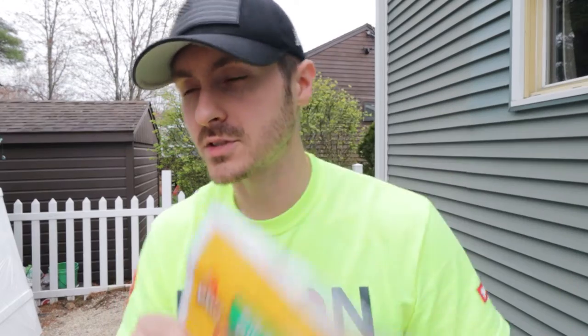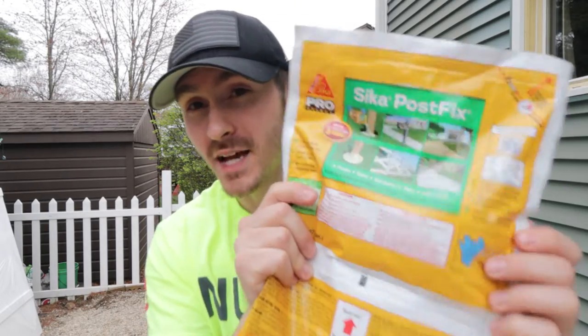Obviously if you put a post in the ground with concrete, you're going to have water constantly soaking through the concrete and into the post itself, probably increasing the rot rate. The only concern I have from reading reviews is that it sometimes does not hold a lateral load — meaning you can pull the post and lift it up. But I have a solution for that that I'll show you.